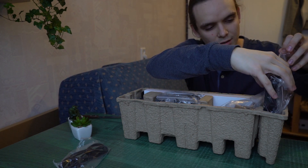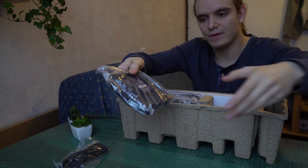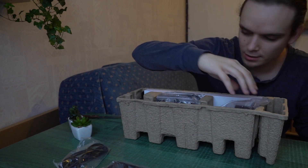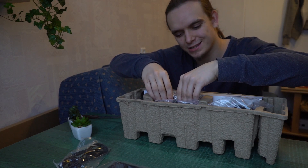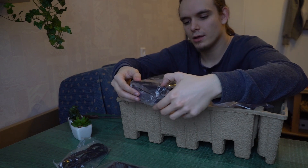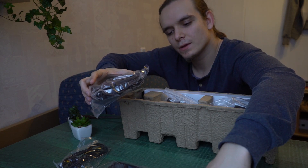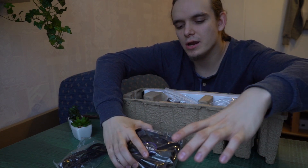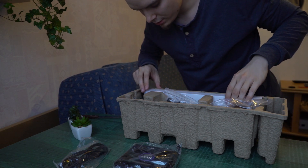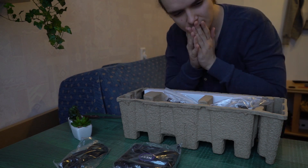Now there are some more things — it's the NZXT fans! They're quite heavy, quite premium feeling. And here is our liquid cooler — yes, here's the radiator and the liquid cooler pump head.